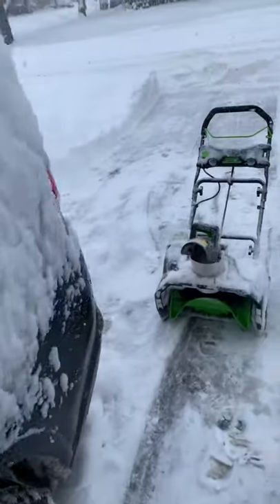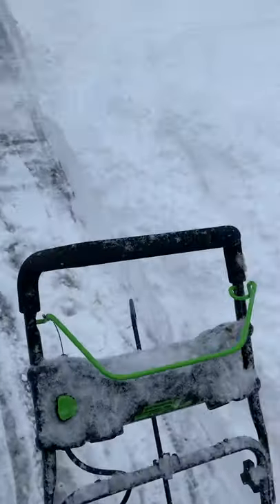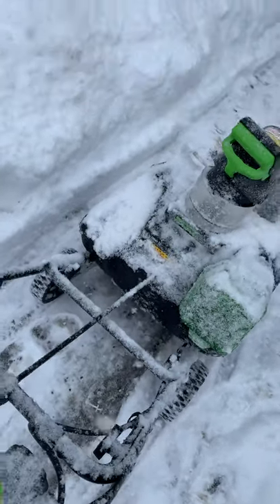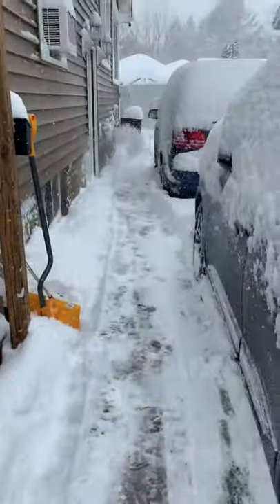Check it out — this is what the Greenworks 80-volt lithium battery-powered max snow blower does for 10 inches of snow. It's not too bad.